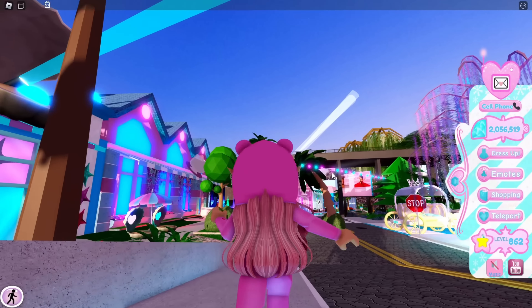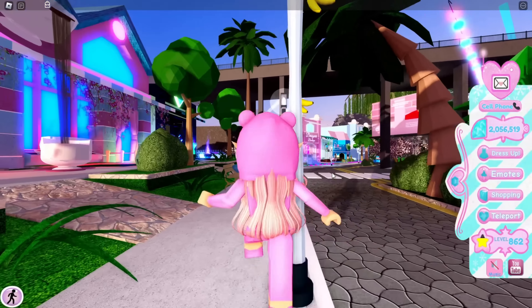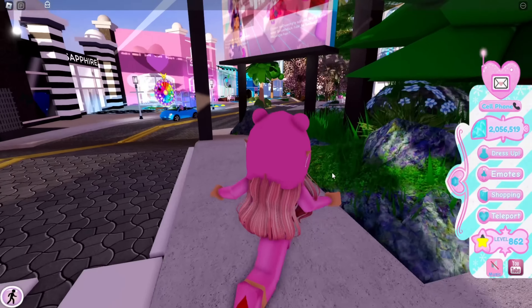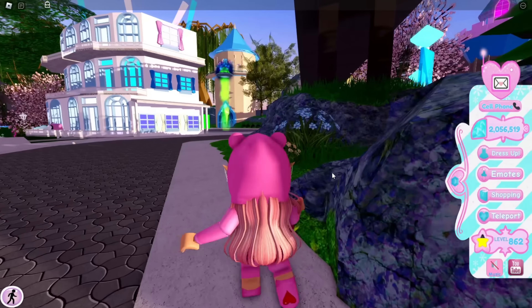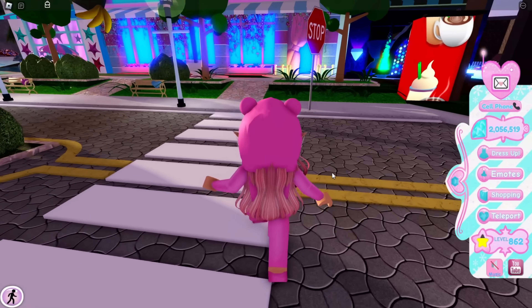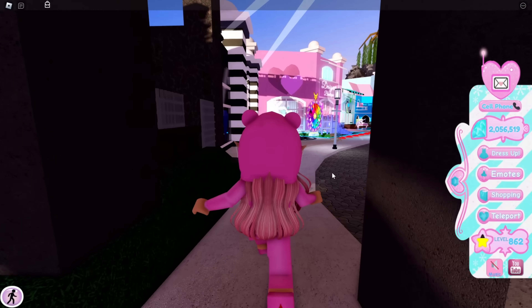In today's video I wanted to share a very small little update that Royal High added very recently — about last night around 11 PM. A lot of people missed this because of the badge that was added. If you didn't know, a badge was added to Royal High — you can check out my last video — but there's actually one other thing that was changed in Royal High. It is very very small but it does rework the Summer Fantasy set.